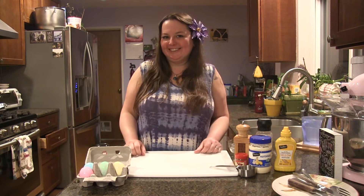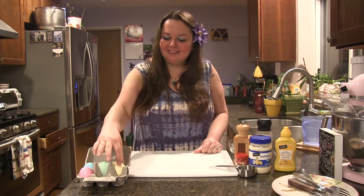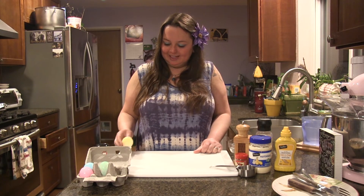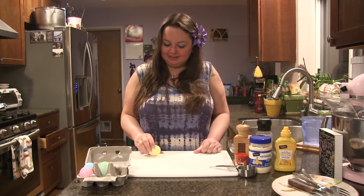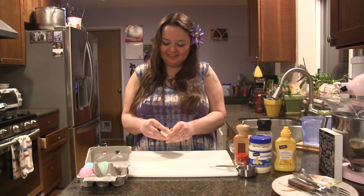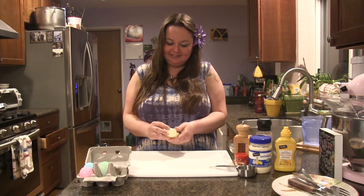We're going to make our eggs look like baby chicks. So the first step, you're going to need to peel your hard-boiled eggs. What I do is just give these a gentle tap to break the shell. And this is going to be the hardest part — I'm just going to have to peel the shell off of my eggs.